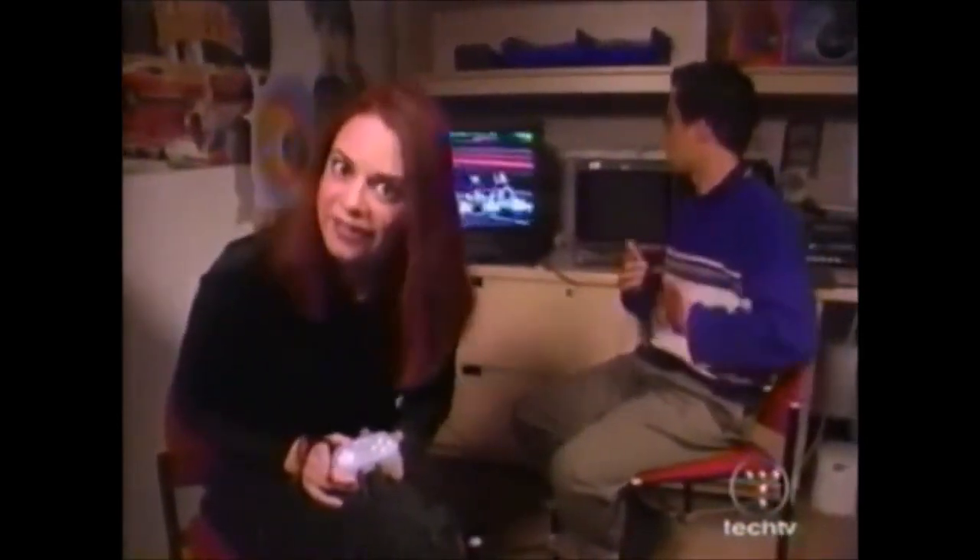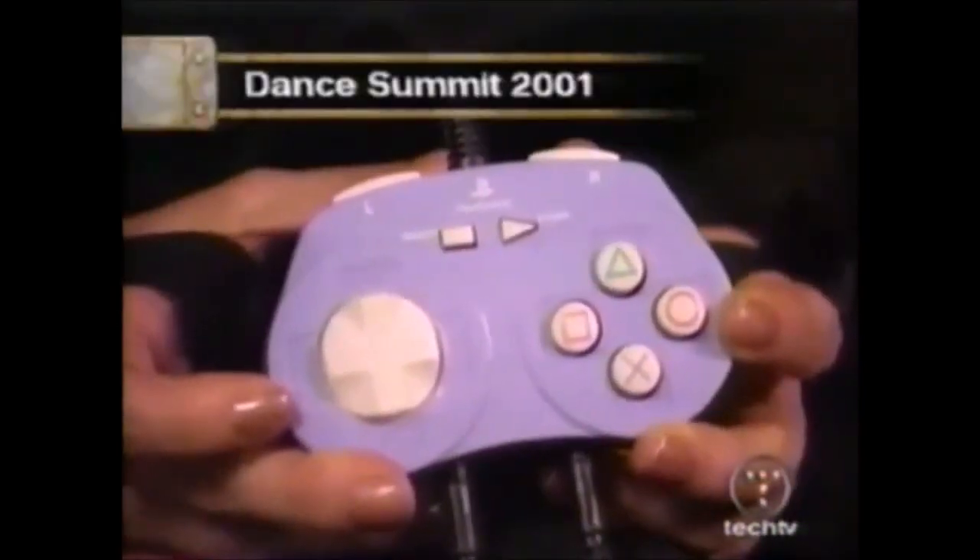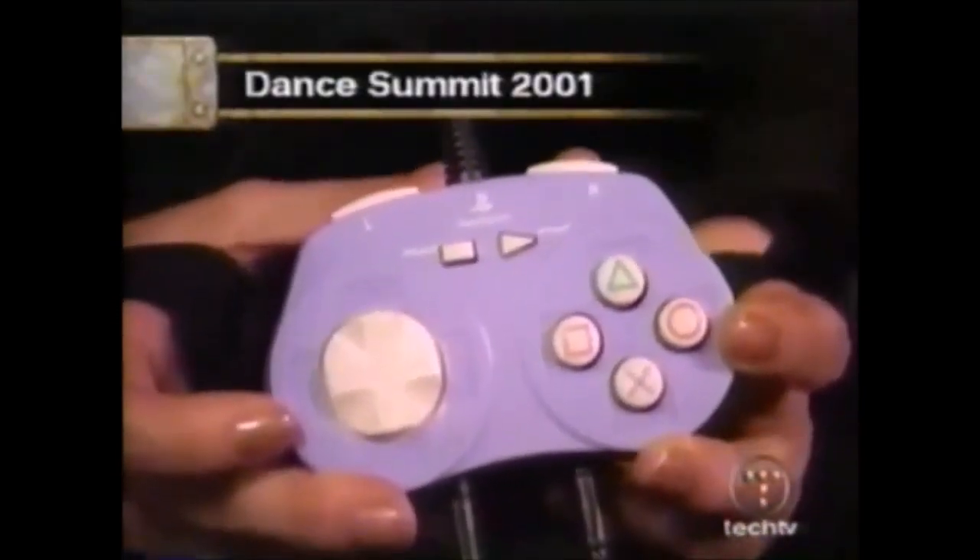The latest installment in Enix's Bust a Move dance series is Dance Summit 2001. Now, it's only available on import, but it does have a really cool peripheral that we wanted to show you. It's out from ASCII, and it starts with this little purple joypad that looks just like a standard PlayStation 2 controller, only a lot smaller.